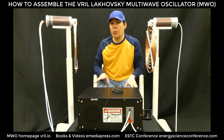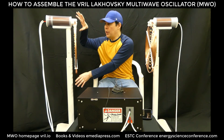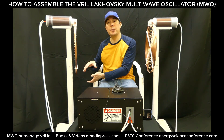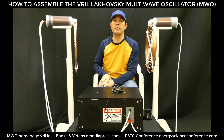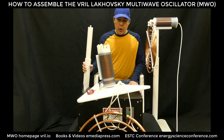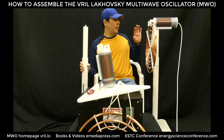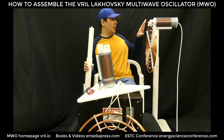We're going to stop the video, disassemble this unit, and then pick it back up showing how to assemble each part from the stand, the upright, the coil assembly, and the antenna. Here is the disassembled transmitter coil on this side — the assembly process is virtually identical on the other side, basically a mirror image.